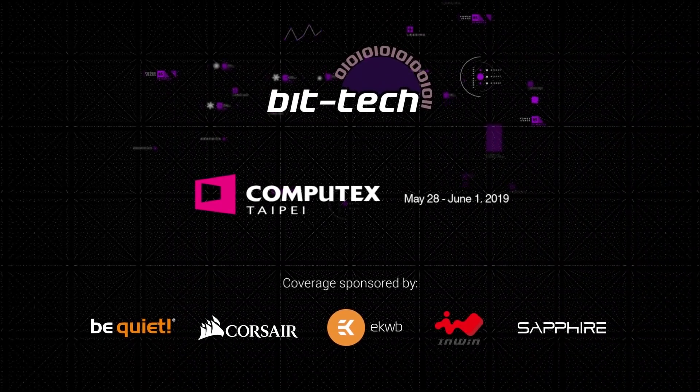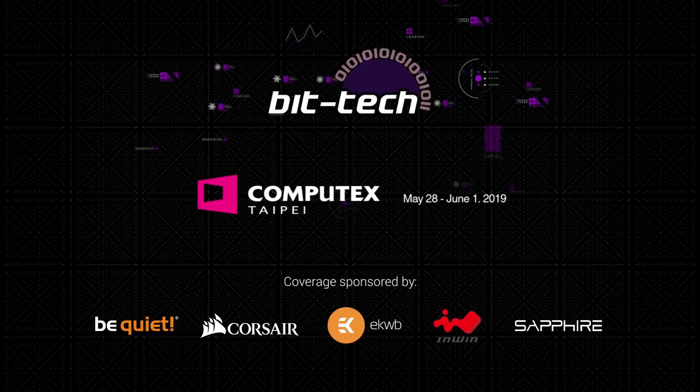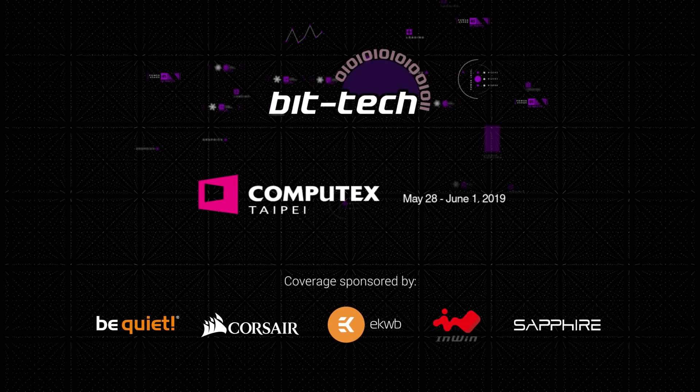A massive thanks goes out to BeQuiet, Corsair, EK Waterblocks, InWin and Sapphire for sponsoring our coverage at Computex 2019.